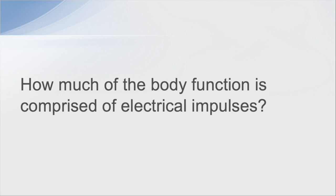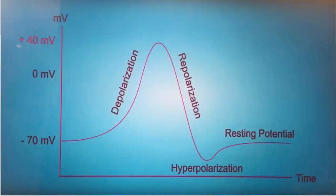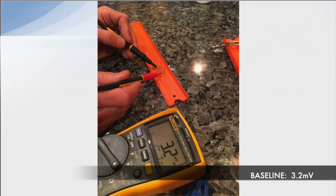How much of the body is comprised of electrical impulses? A depolarization of the nerve — a nerve impulse — fires off at about 70 millivolts. I worked with a neurologist who does a lot of electrodiagnostic testing, and he recommended we use a voltmeter and ultrasound gel. The baseline for this testing was 3.2 millivolts.